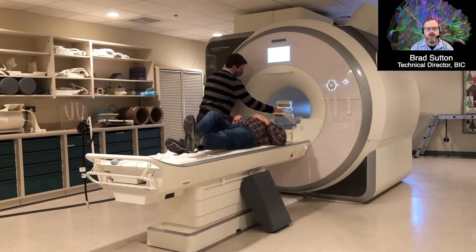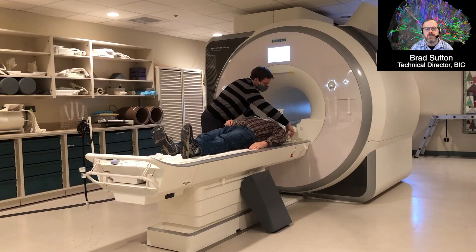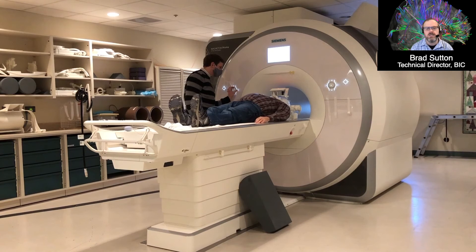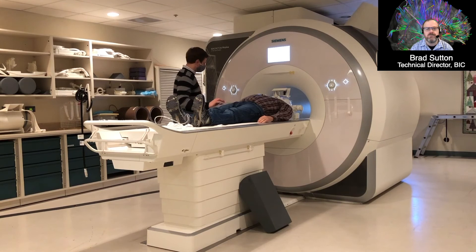Here we see the subject getting into the scanner to get ready for the experiment. They have headphones and earplugs because it's a really loud scan, and we need to be able to talk to them to give instructions. That coil being placed over the head is a set of antennas that listen to signals coming from the brain. It has lots of elements arranged around the head so we can image very quickly, with each element sensitive to the tissue closest to it.